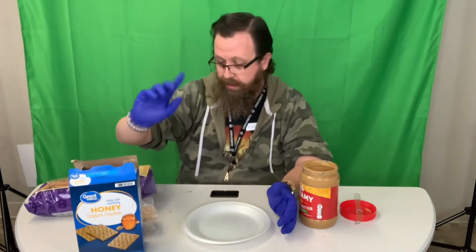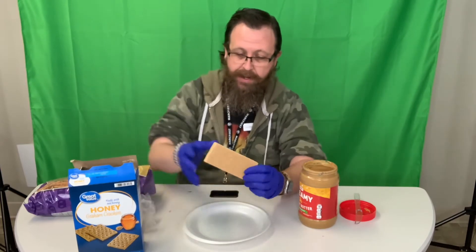Hey guys, welcome back. It's history week and we are making our snack — it is going to be a graham cracker log cabin. I'll show you how we're going to do it.